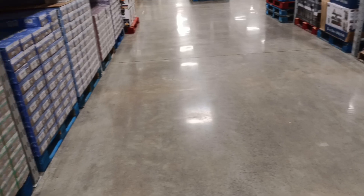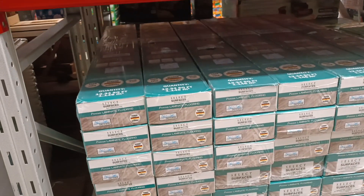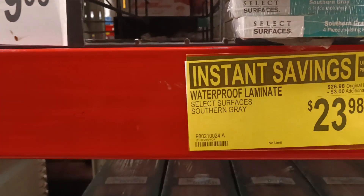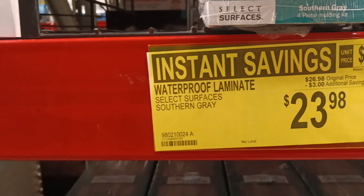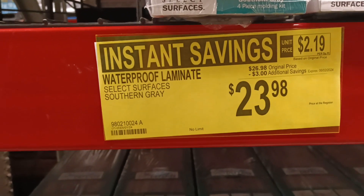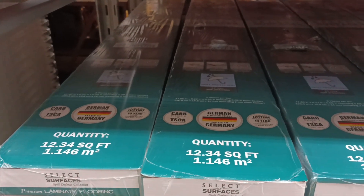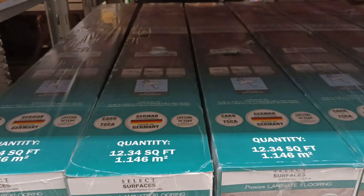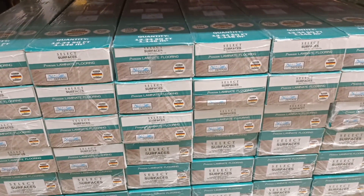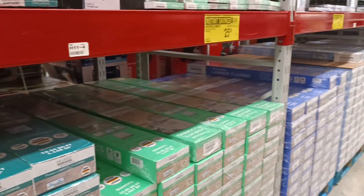I don't normally cover this because it's not a prepper item, but I'm about ready to replace some floors in my house. They've got sales on waterproof laminate — Select Surfaces, Southern Gray — three dollars off a box. These are made in Germany, so quality is guaranteed, and they're waterproof for all those oops moments in your life.